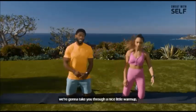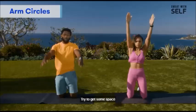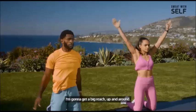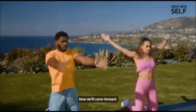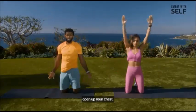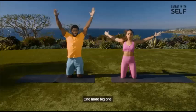So before we get started, we're going to take you through a nice little warm-up. We're going to get some big arm circles going backwards. Try to get some space if you're doing this with somebody. We're going to get a big reach, up and around. Then we'll come forward — big reach. This should help open up your shoulders and your chest. We're going to go both ways here, just get in a few reps each way.